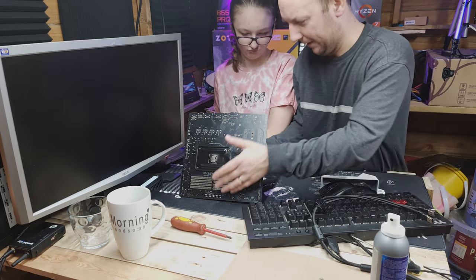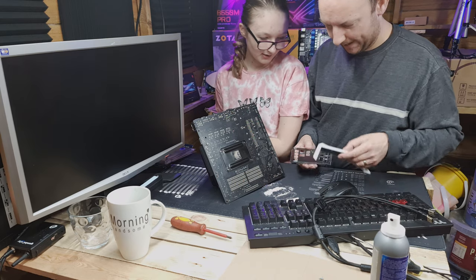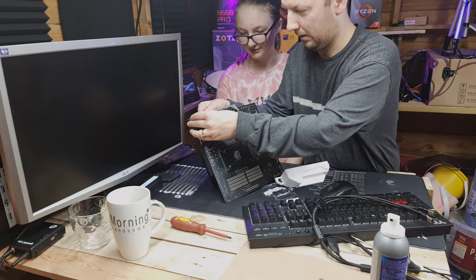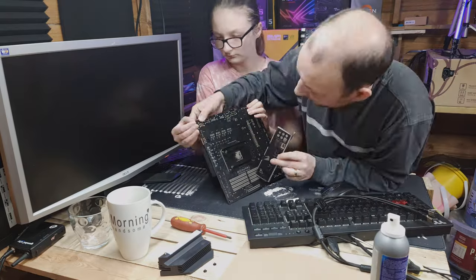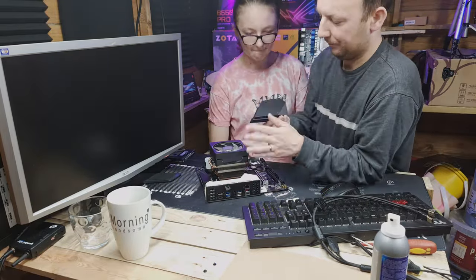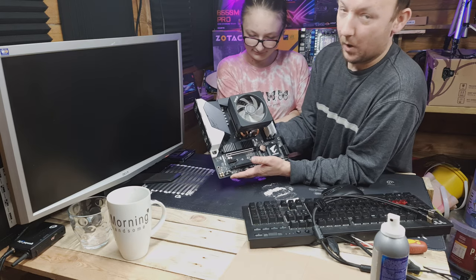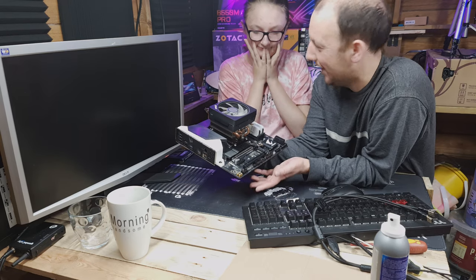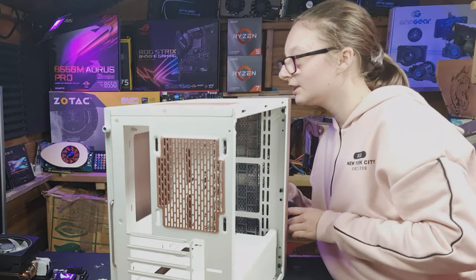Time to put the motherboard assembly into the case. We're getting everything lined up — the IO shield, the standoffs — and it's time to lower it in. Bye bye motherboard on the bench, hello to the case!